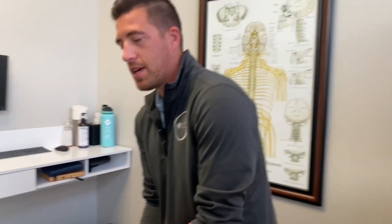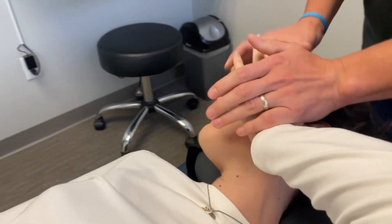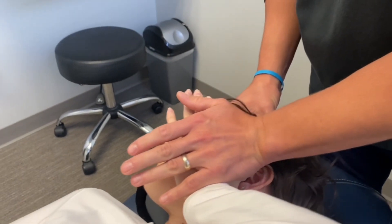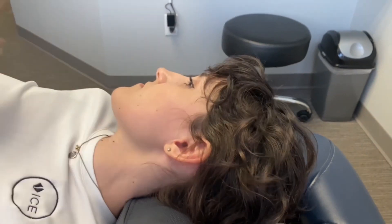Now if you don't have the option of having somebody help you out, you're going to do the same exact thing but take this part of your hand just from a leverage standpoint. Whitney will grab that same contact point, traction down the jaw, then angle towards her chin and try to do a yawn. If it doesn't clear with one yawn, you can try a few yawns, but hopefully that does the trick for clearing out that ear.